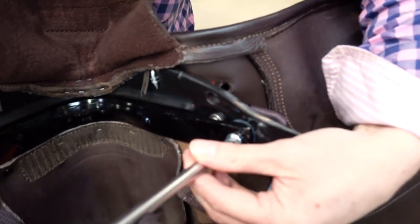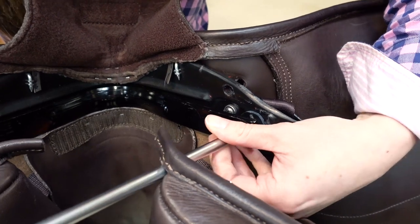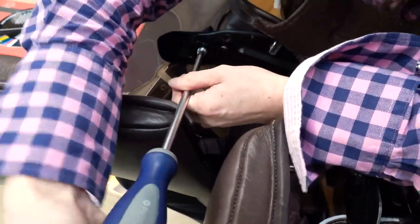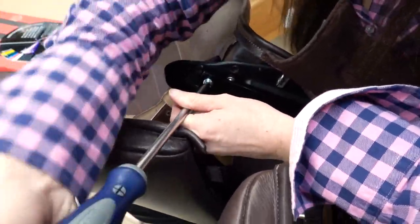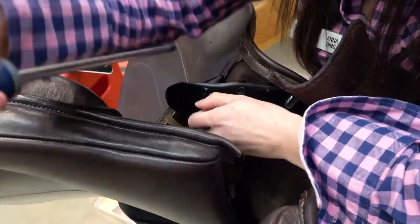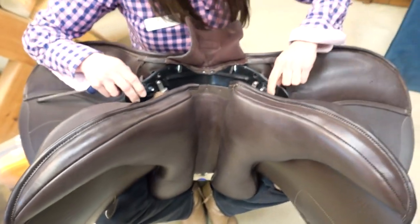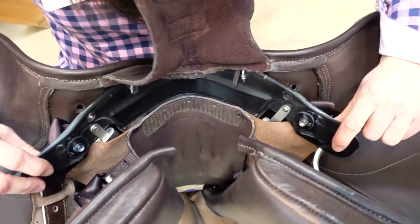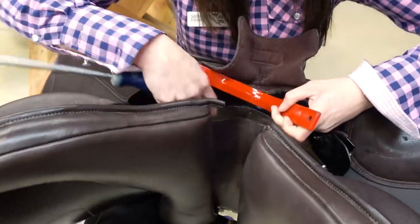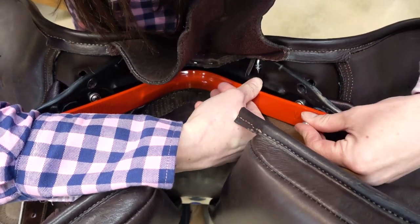Take the two more screws out here and that should just pop out like that. This is the part of the saddle which is really important — it clears the horse's wither to avoid any discomfort and make sure it's the right width for your horse's current shape and muscling. I'm going to change it for a red gullet, which is a wide, because as your horse muscles up you'll notice the shape changes, and with these gullets it's really easy to adapt.